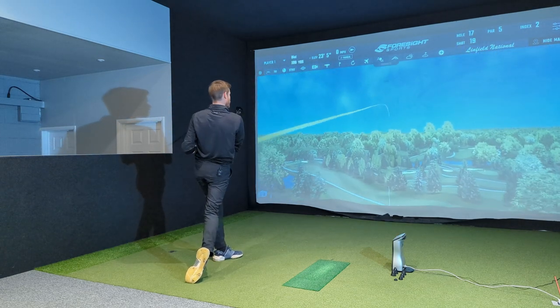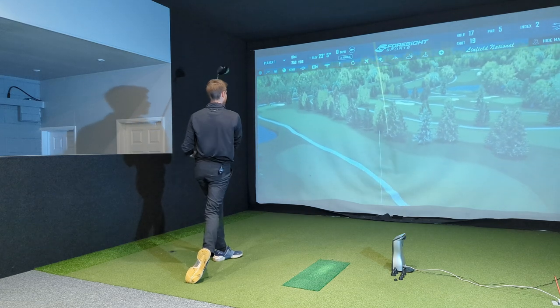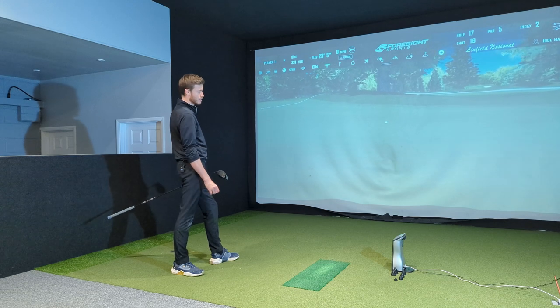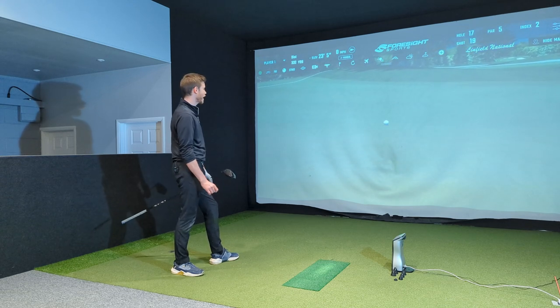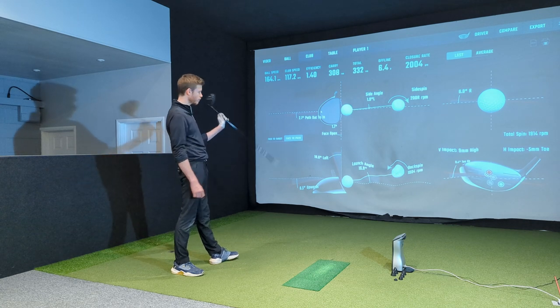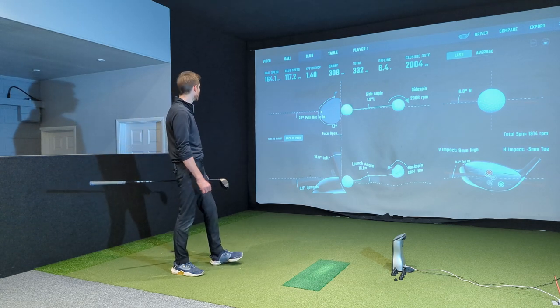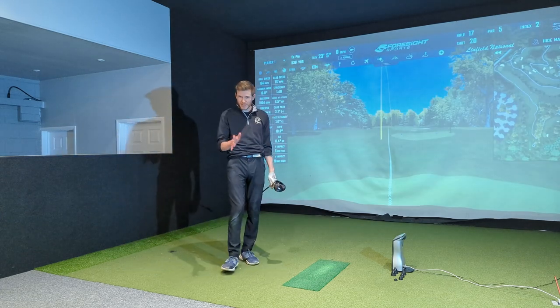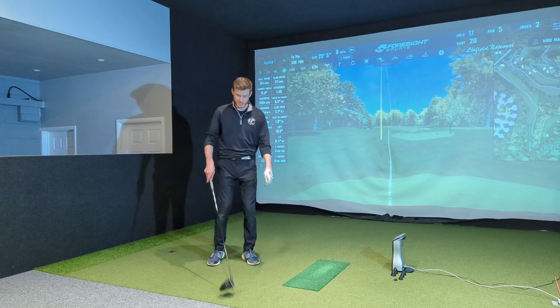It actually wasn't the best strike, honestly, but I'll definitely take it — 310 carry, nice. It was a little bit high on the face, which is why we got that extra carry. Angle of attack: six and a half up — a little bit high on the face, so a bit lacking in ball speed, and six and a half up is maybe a little too much.